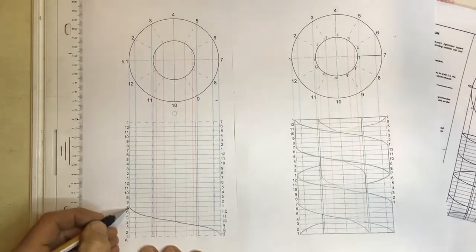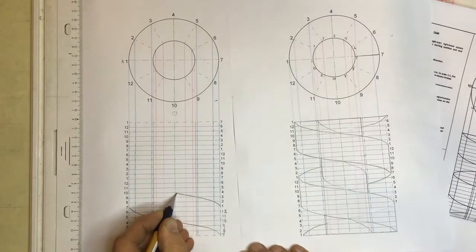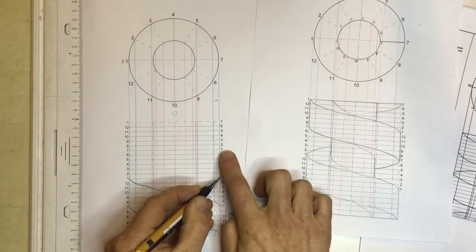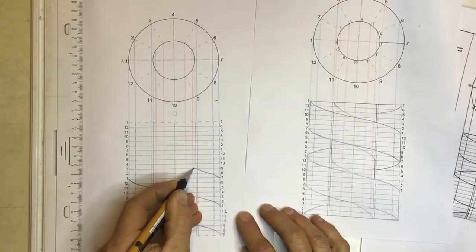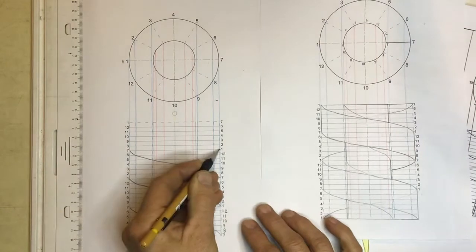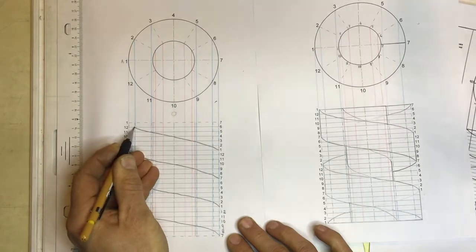I've got a 7 over here — 1, 2, 3, 4, 5, 6, 7. Where is 7? 7 is over there. Link it up with 7 and go 7, 8, 9, 10, 11, 12, and 1. Then there's another 7: 7, 8, 9, 10, 11, 12, 1. And there's another 7 over there, so we come across again: 7, 8, 9, 10, 11, 12, 1 over there.